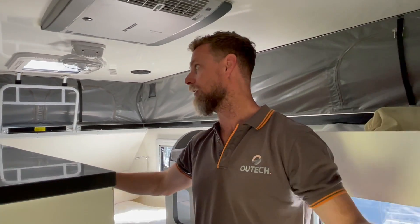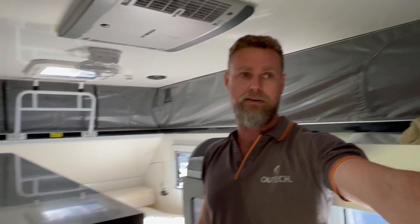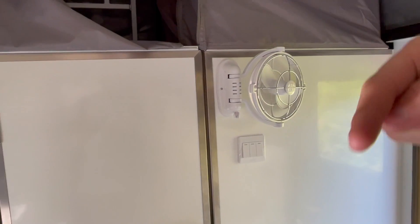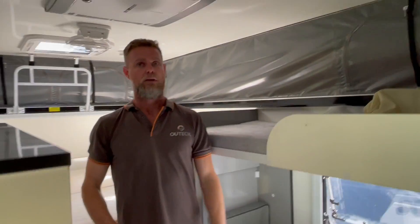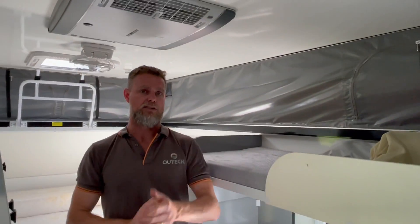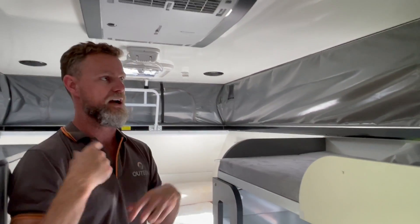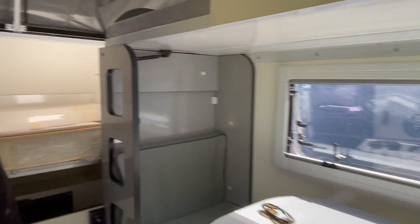We've also added a couple of Sirocco fans. We've added one into the roof here and one on the inside of the door, so she can actually direct airflow. It's very small in here — hence all the moving around. It's only a little van, so the two fans will be able to be used for just moving air around when it's not super hot — one over the bed and one over there in the living space.